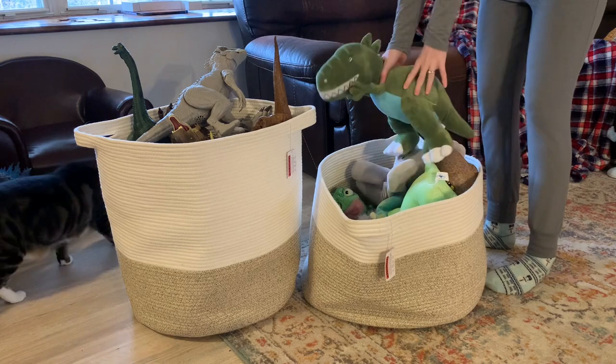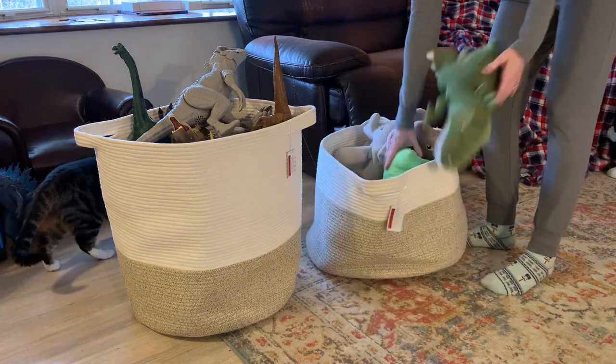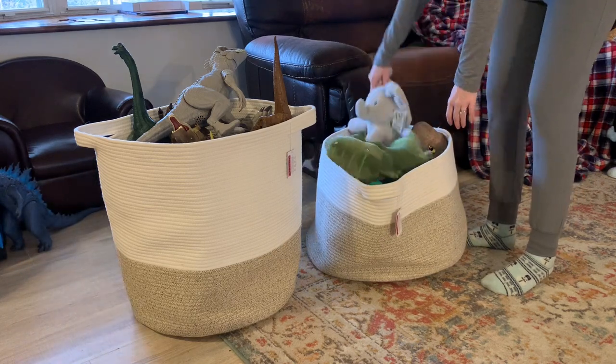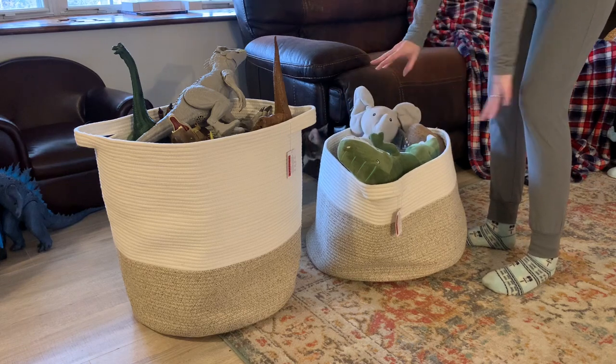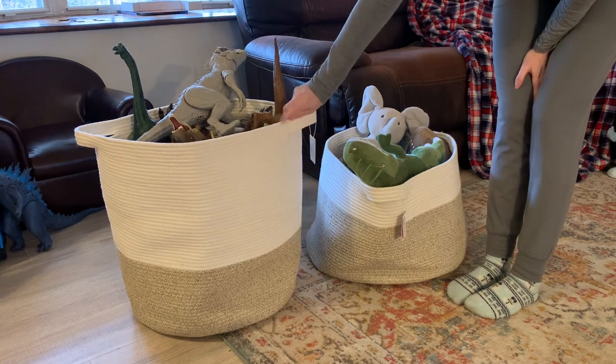On this side there's a full-size plushie and just a giant amount of stuffed animals that aren't even taking up space. There's so much extra room in here for more of them. This is little sister's tote, so it's not just one kind of stuff, but there's so much space in here.